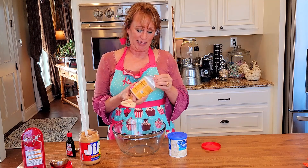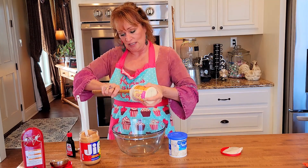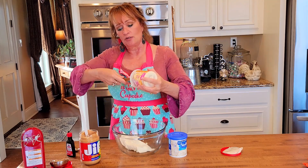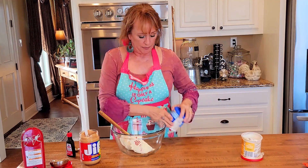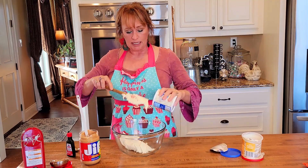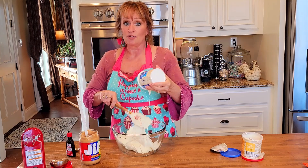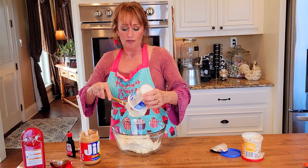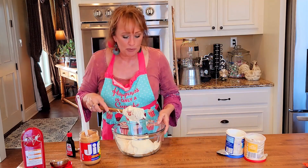I'll put in the recipe just that one recipe amount, and then you can go from there. Y'all know me — nothing's ever enough. Last time I just put salted peanuts on top of this peanut cake for a veterans day sale. But this time I think we're going to do even more.